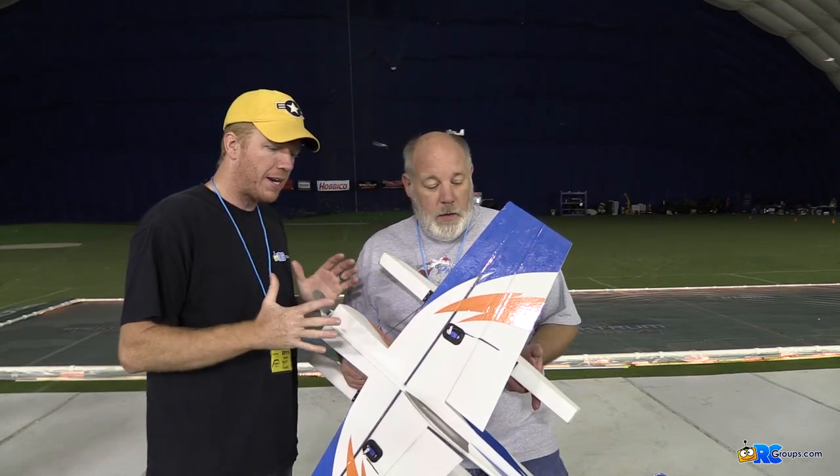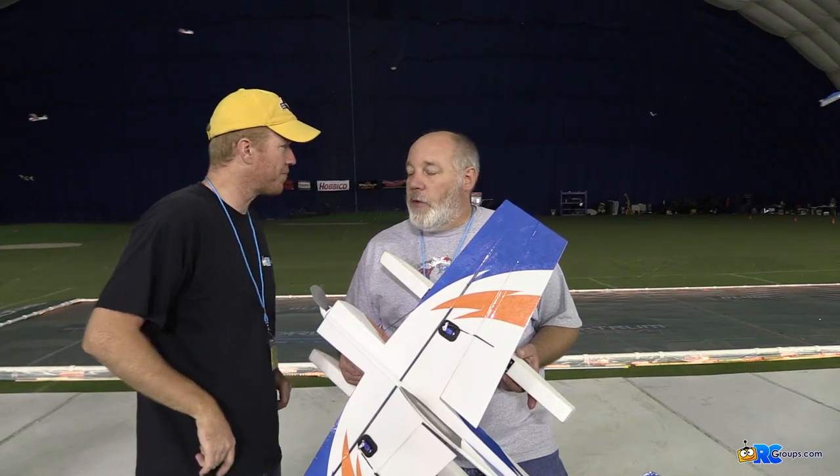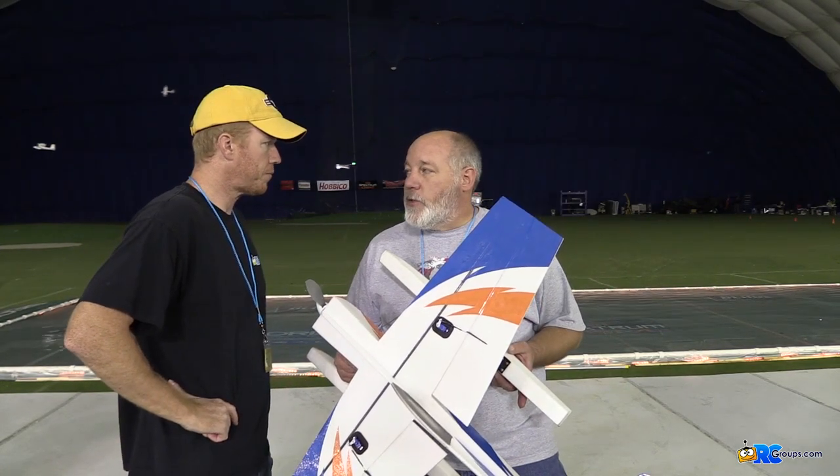What do you have here? This is a brand new plane, not even released yet. Tell me a little bit about it. Yeah, this is a Skinny Dipper. It's designed by Steve Geifex.